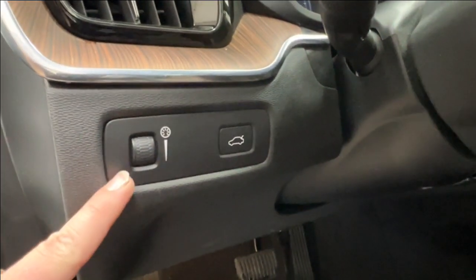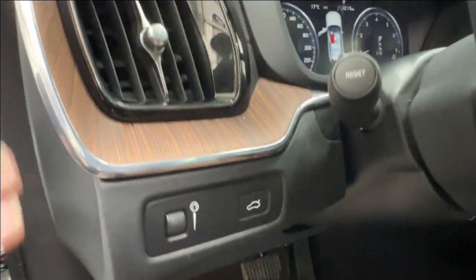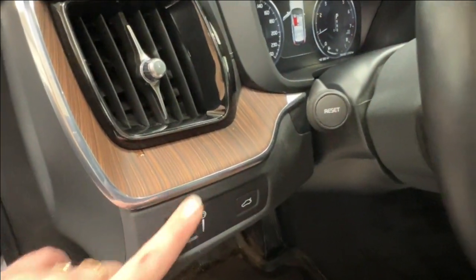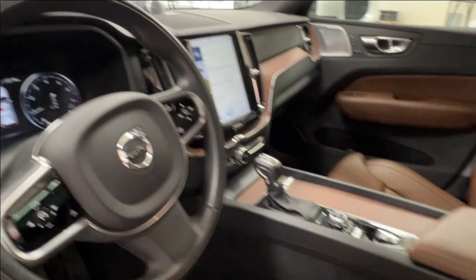You'll also find the controls for the dash brightness and the automatic trunk release. Above that there is a lovely wood trim with metallic trimming that you'll find throughout the cab space.